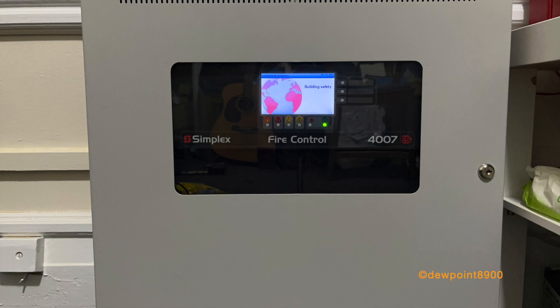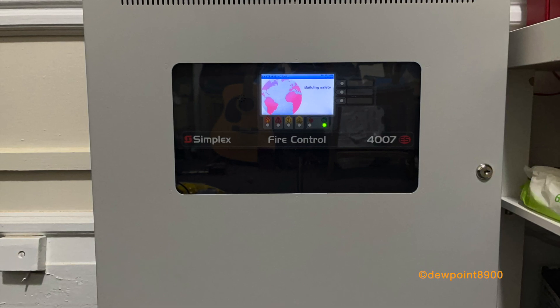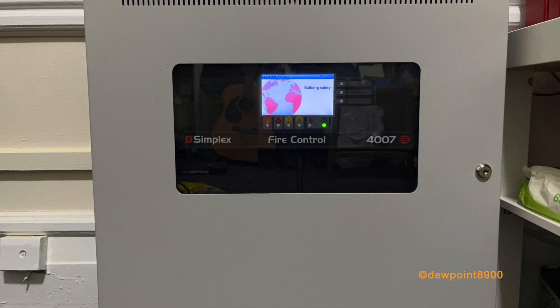As mentioned in the first part, the 4007ES has reliability issues, regardless of the type, and it is better to invest in another ES panel.